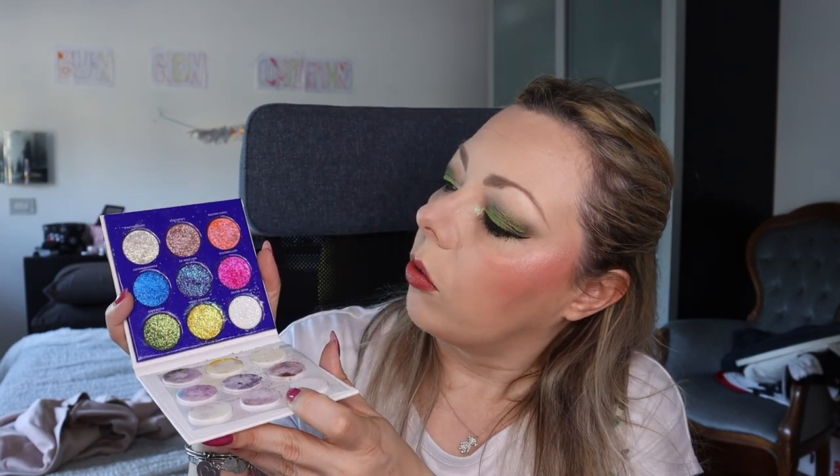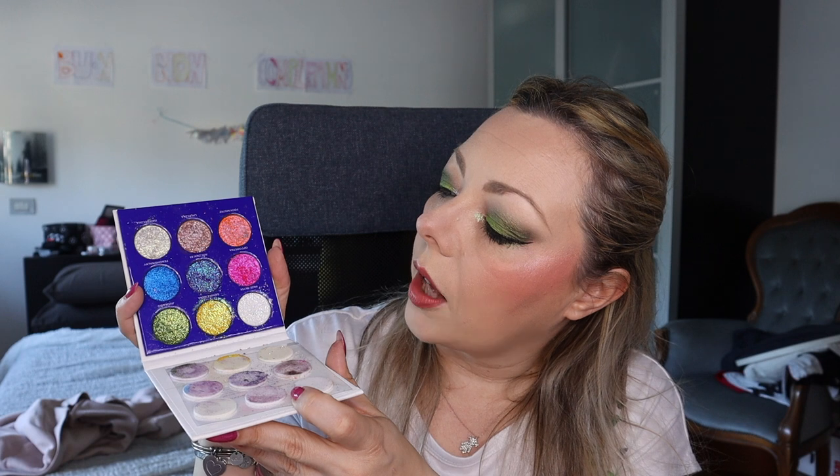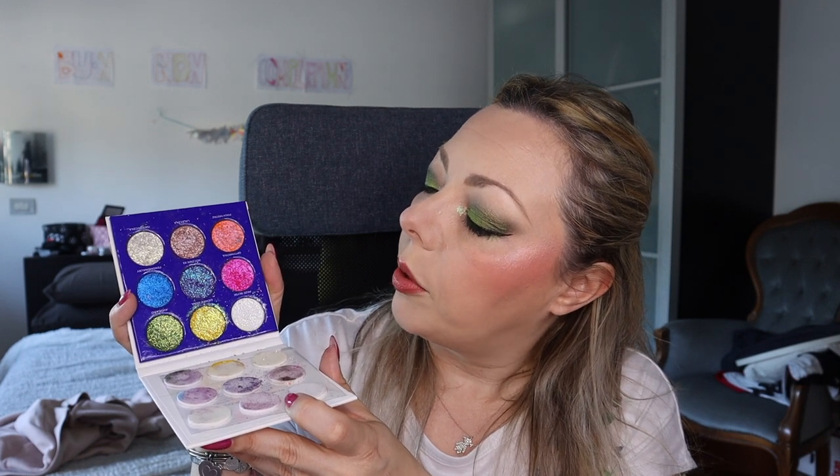You have almost all the rainbow colors — white, yellow, green, bright fuchsia, purple, blue, orange, a brown, and gold. These shades are very delicate so I glued pipe bands on the back and keep the palette inside the outside cardboard packaging so that everything doesn't get pushed onto the eyeshadow.